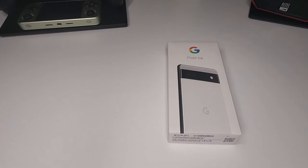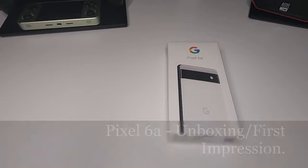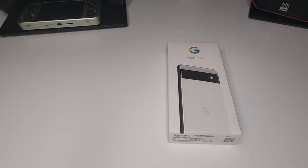Hey, what's going on guys, welcome back to the channel. Thank you for stopping by. Today I got a special one for you — another phone unboxing, and this time it's the Pixel 6a by Google. I got the chalk white version here today, so let me just run through some of the specs of this particular model.